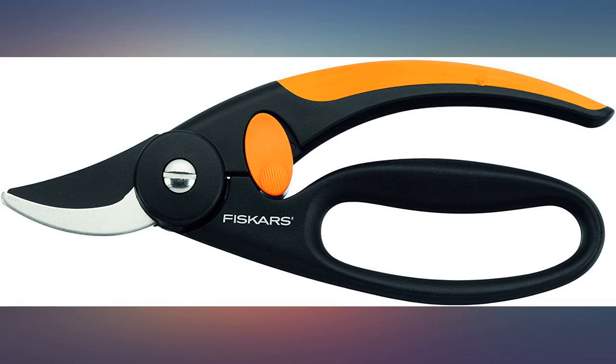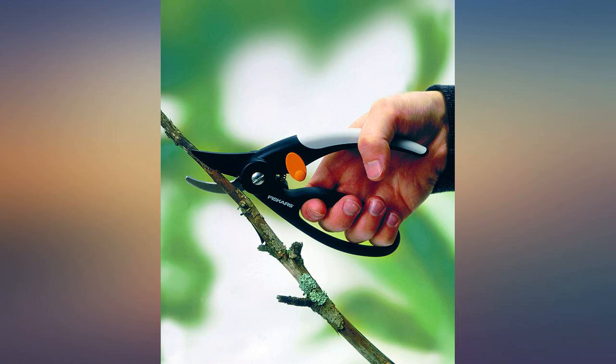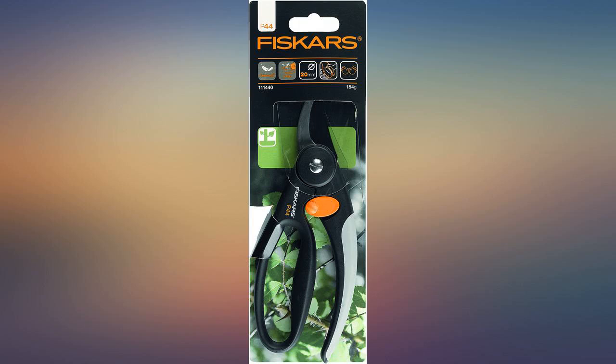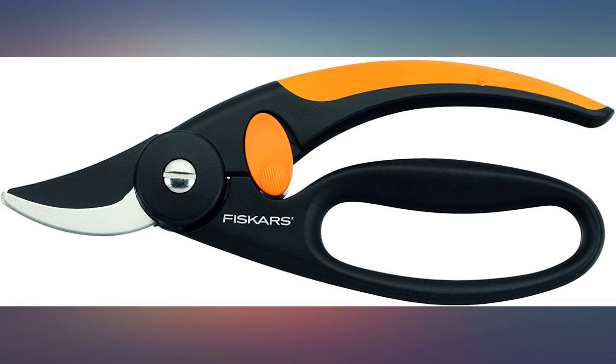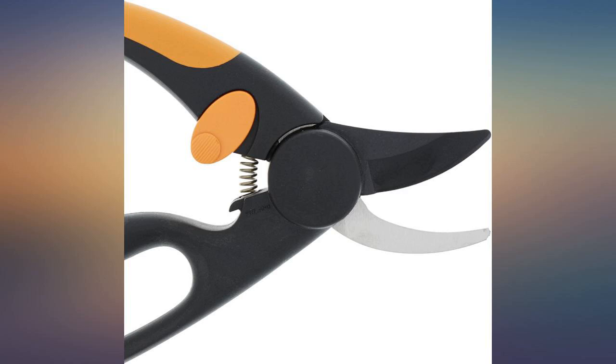Also, you can hang them on a hook in the shed so you can find them again.